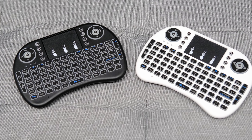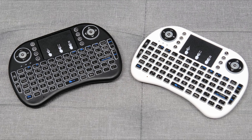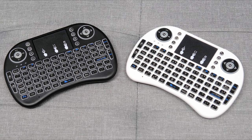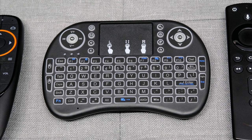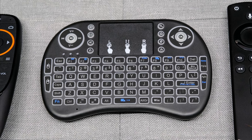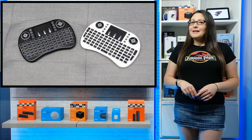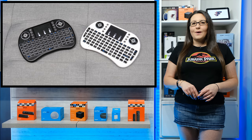This is a mini keyboard and mouse and has all the functions of a full-size QWERTY keyboard with an integrated trackpad you can use as a mouse. Not only is it a keyboard and mouse, it also offers most of your regular remote control buttons too. The best part is it works with nearly any device that has a USB port, as it uses 2.4 gigahertz wireless technology.